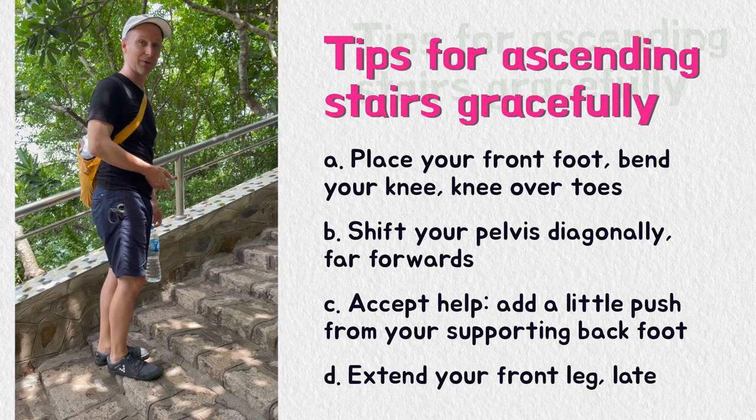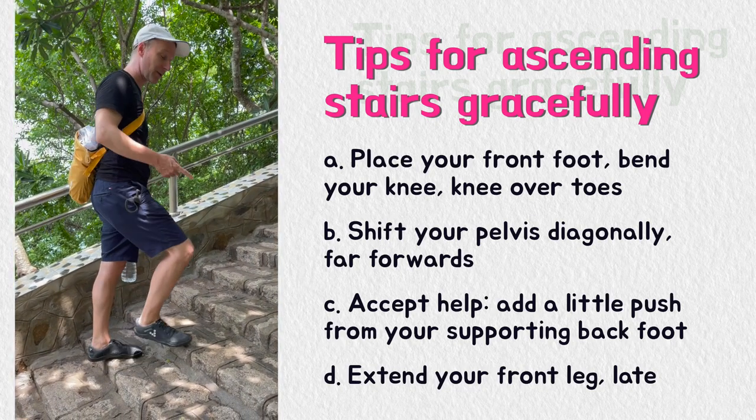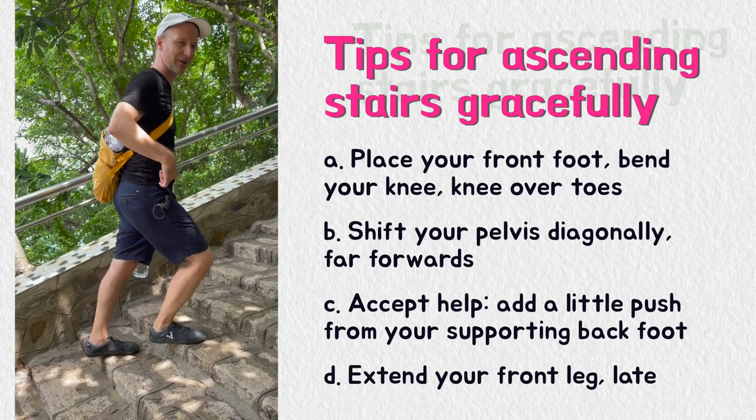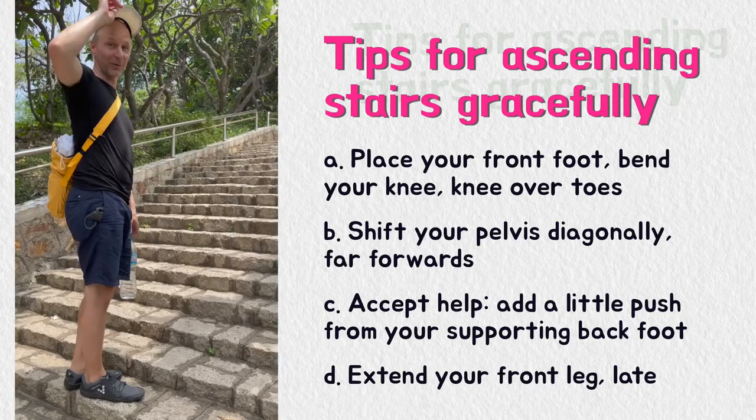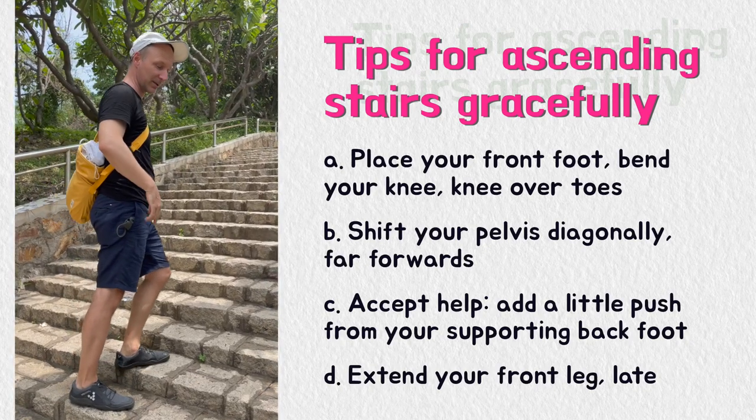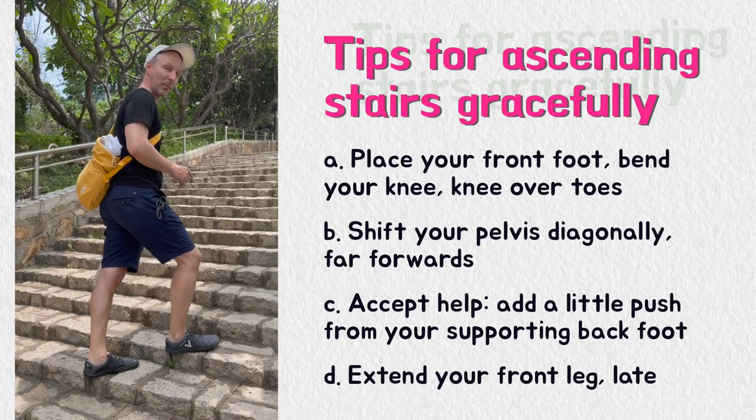And actually you're already up on the stair and it's very easy. So you place your front foot again, shift the weight of your pelvis and then we will see how far we will get. And you continue to do this gently and slowly without stress, step by step.